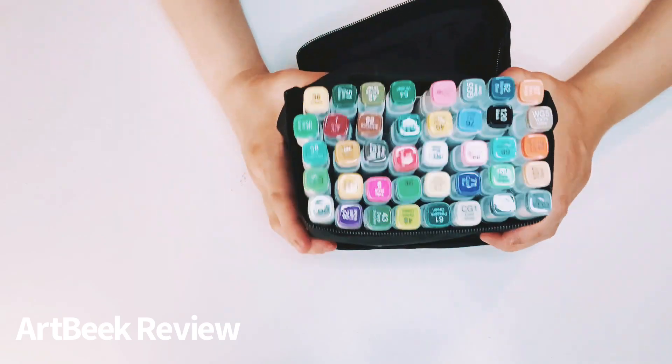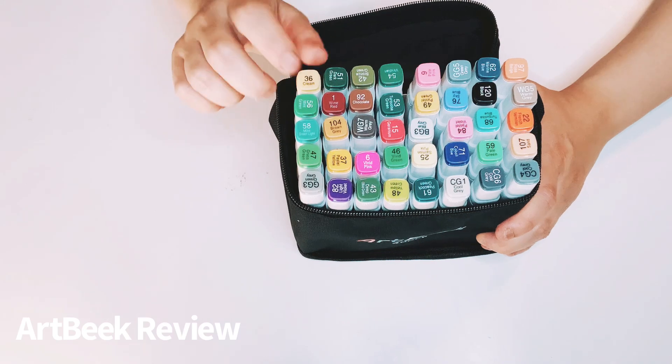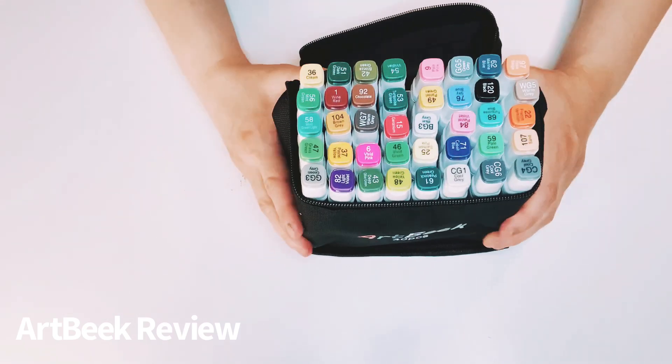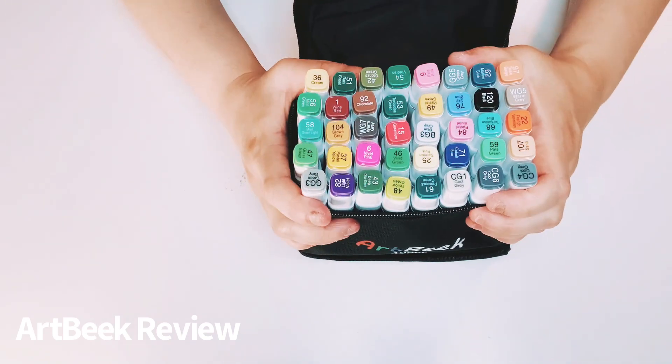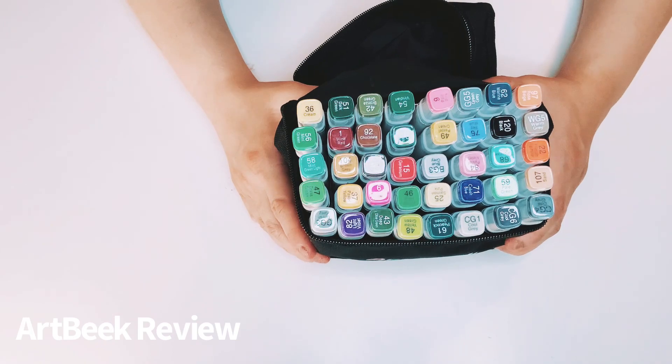I read reviews that some people get it and the inks kind of run out, but that never happened to me. These colors are very, very pretty — kind of a soft, cool tone color.